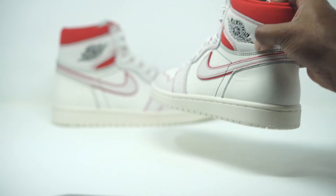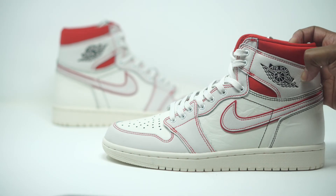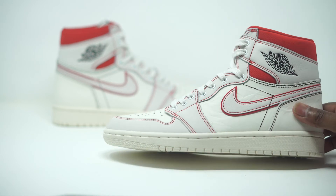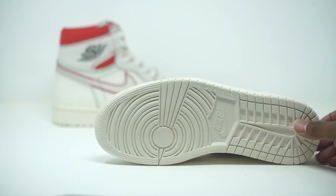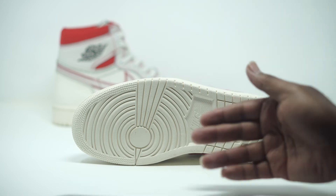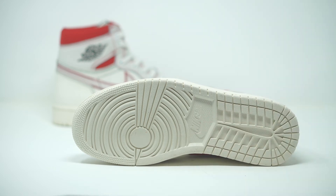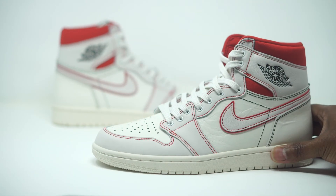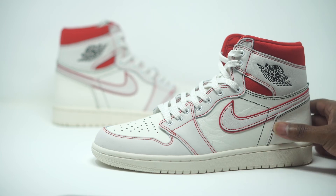Looking at the midsole and carrying down to the bottom — they're going with that old school vintage look on these sneakers, just like they did with the Coutures. It is a little bit more off-white, and that carries all the way down to the very bottom. There's that same slightly yellowy vintage tint to the sole, and then of course all the same traction as the Jordan Ones with Nike branding right there as well.